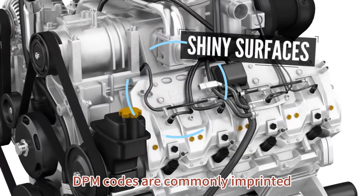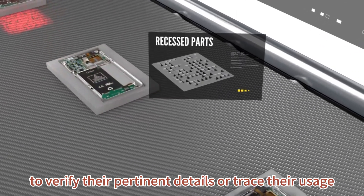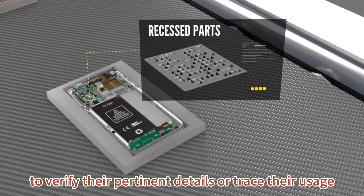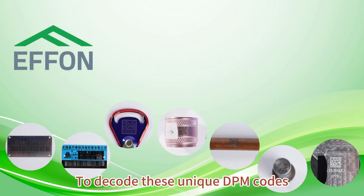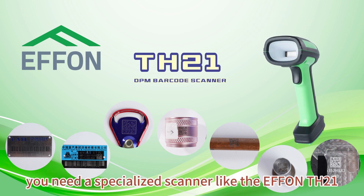DPM codes are commonly imprinted on certain tracked components to verify their pertinent details or trace their usage. To decode these unique DPM codes, you need a specialized scanner like the FNTH21.